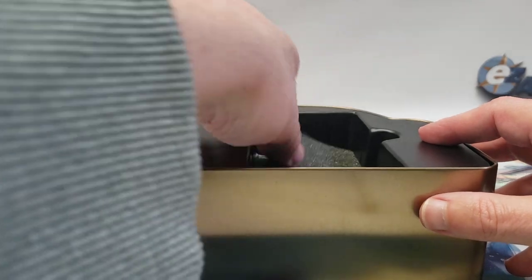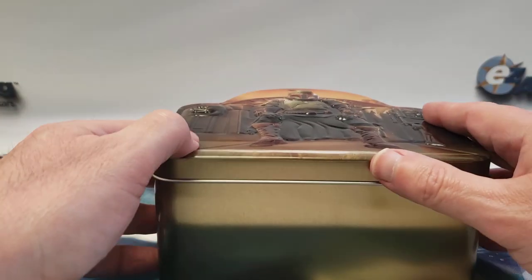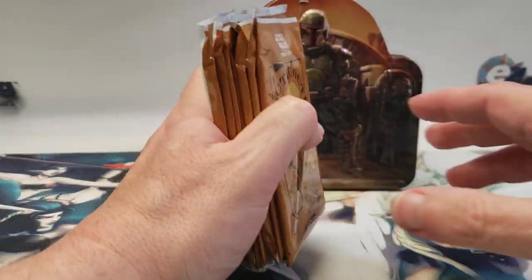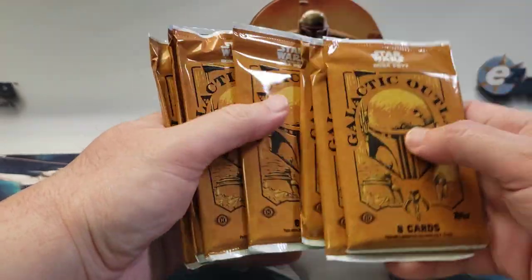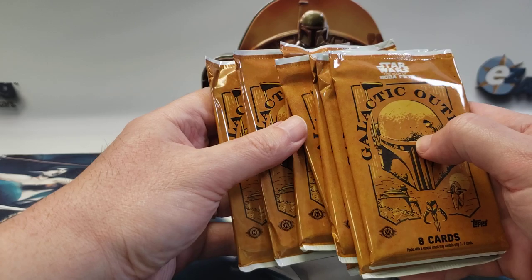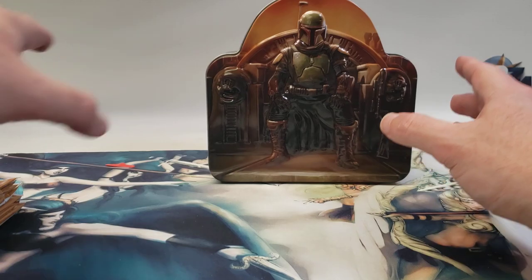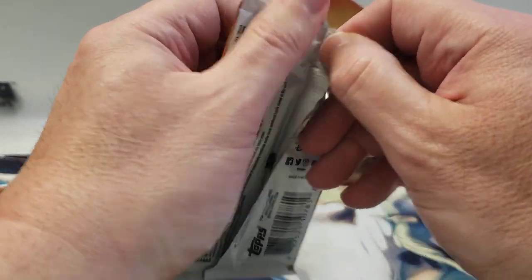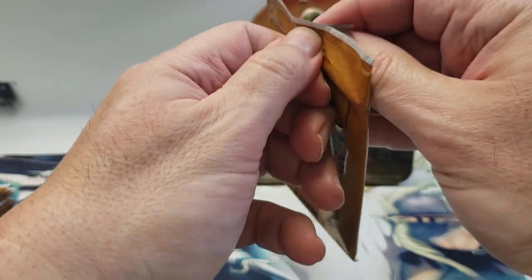I'm really trying to chase down Temuera Morrison or the actress who plays Fennec Shand — I think her name is Ming-Na Wen, but I'm not 100% sure. I really want to get her autograph out of this. Last time I did this, the autograph was towards the bottom, so we'll see.